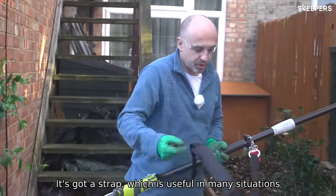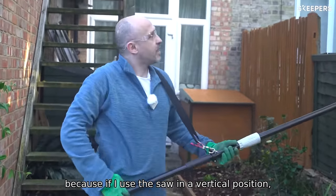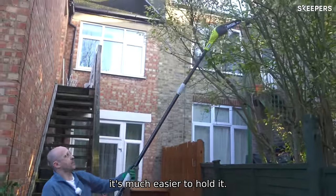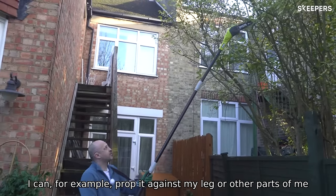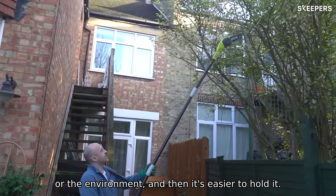It's got a strap, which is useful in many situations. If I use the saw in a vertical position, it's much easier to hold it. I can, for example, prop it against my leg or other parts of me or the environment, and then it's easy to hold.